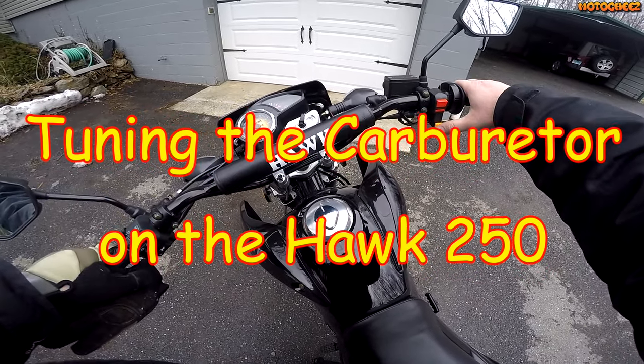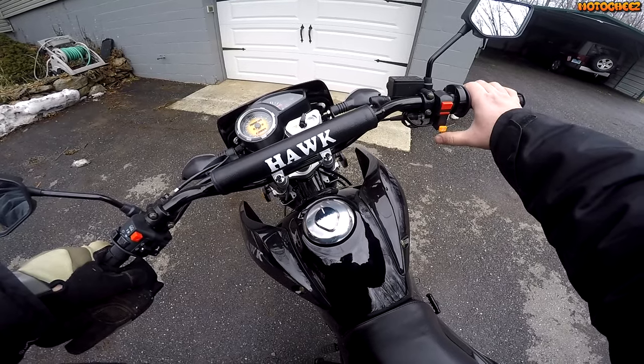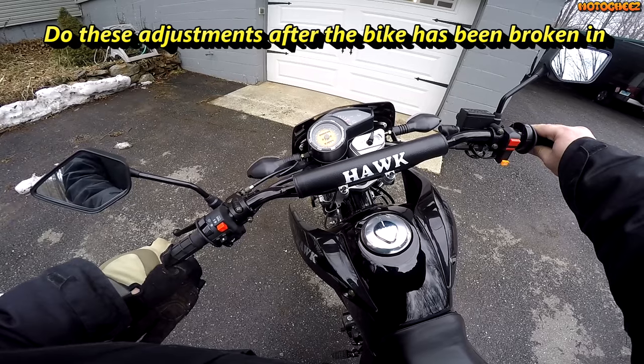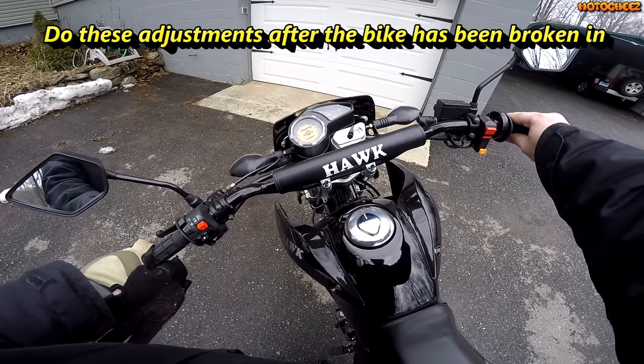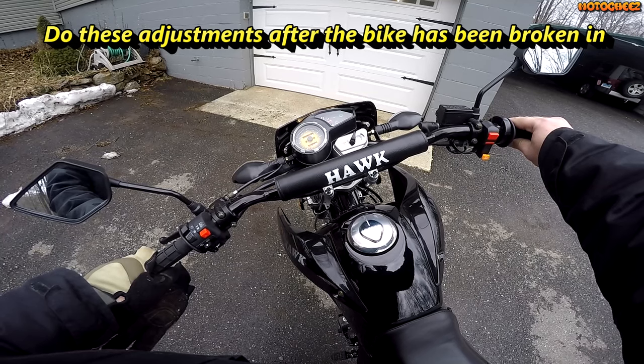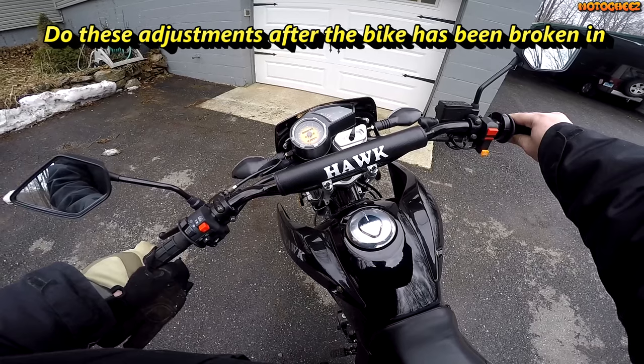In this video we're going to show you how to tune the carburetor in a Hawk 250. If you're having problems like not being able to turn the choke off more than halfway after it warms up, or if the choke is all the way off and you turn the throttle to full throttle and it's bogging out with no more power after half throttle, then you have to tune the carb.